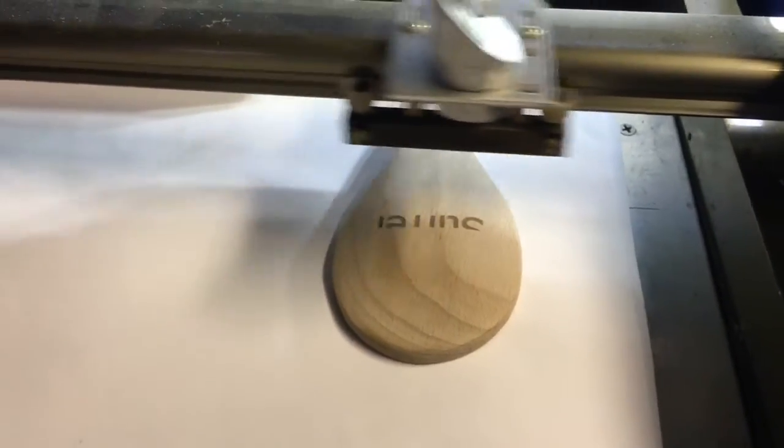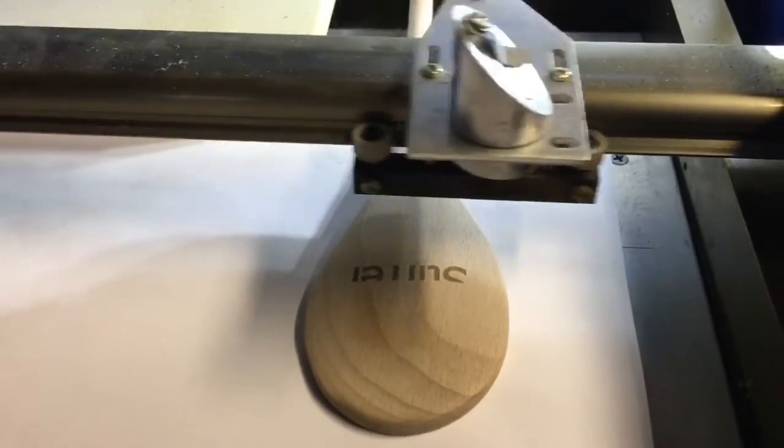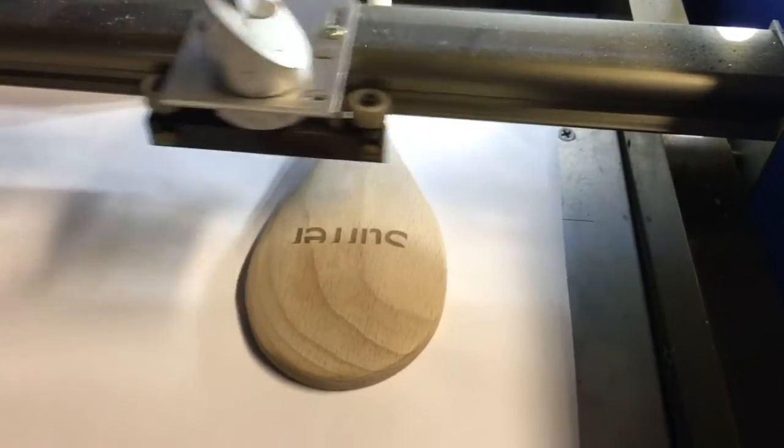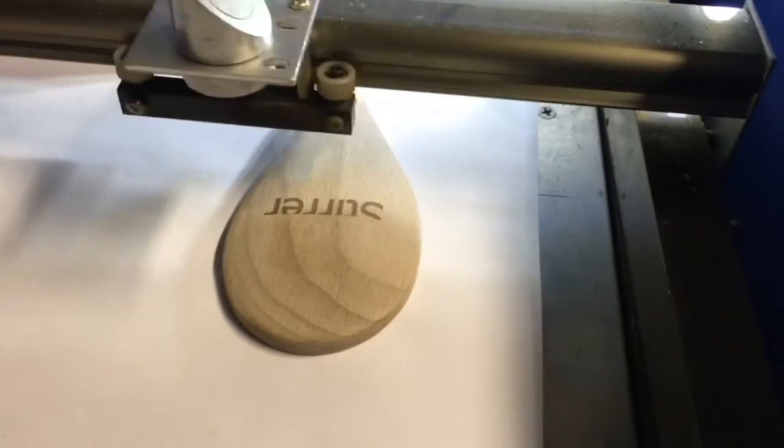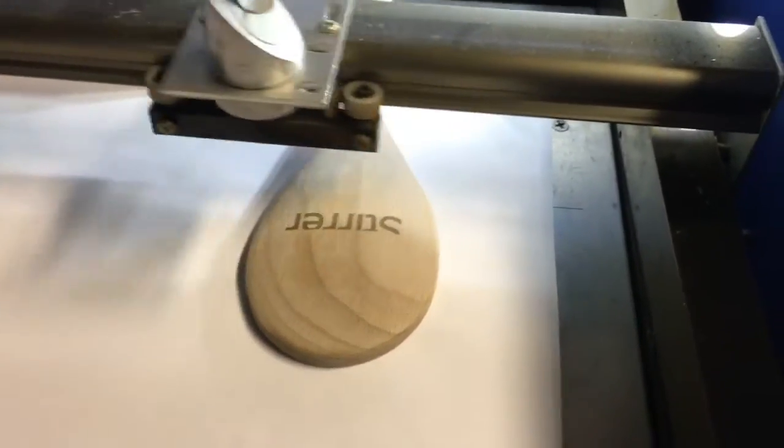Got this spoon for like two bucks at Walmart — it's $1.97. This is the oak one, not the bamboo. Bamboo is really expensive. I'm excited to give it a try.